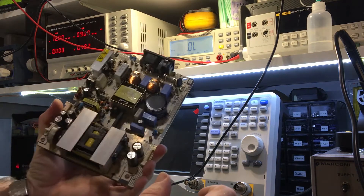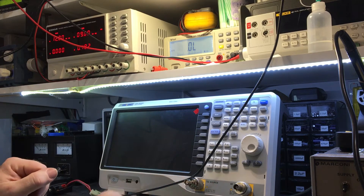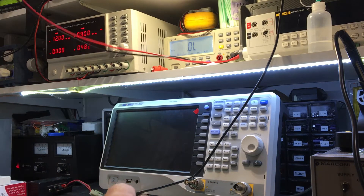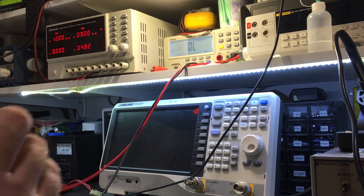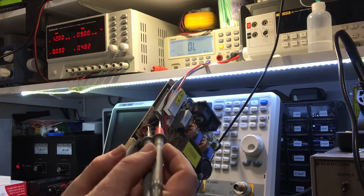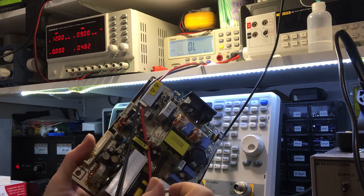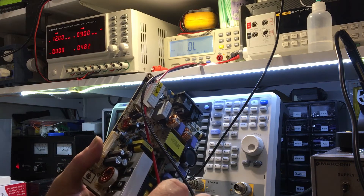After failing to find an obvious problem, I've resorted to searching online. I quickly came across results stating that some resistors — which happen to be these ones here that had that gunk on them — are prone to failure. So I thought, okay, let's check that out.